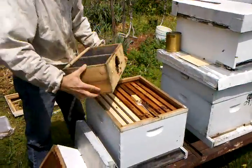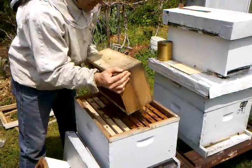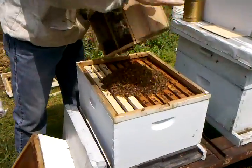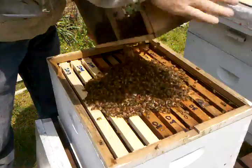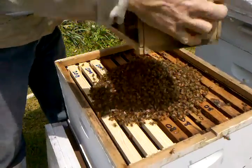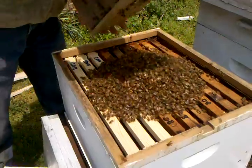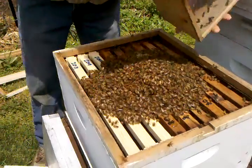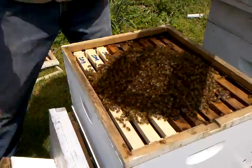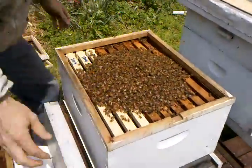And hope they won't all get blown away. As you can see, we just kind of shake them from one end to the other until we get most of them out. And we'll set this out front to let any stragglers get in there.